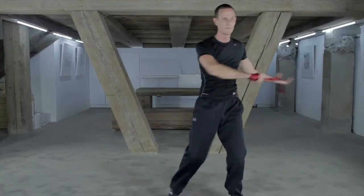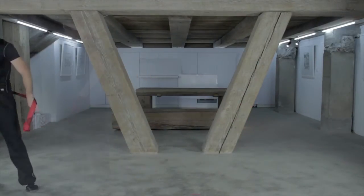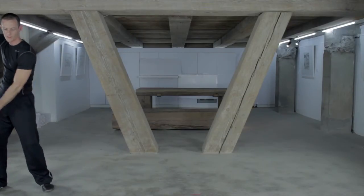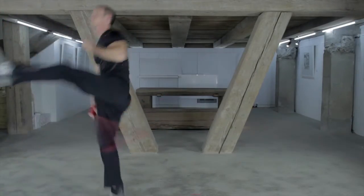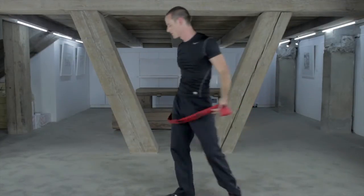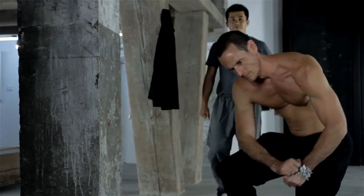Whereas in Taekwondo and a lot of systems this kick is done with one focal point in front of you representing a target, in Kung Fu these kicks are done behind you and they allow your footwork to stay on the same line. And this is crucial if you're going to be throwing the whip underneath you. And you can do it slowly as I'm doing it here.